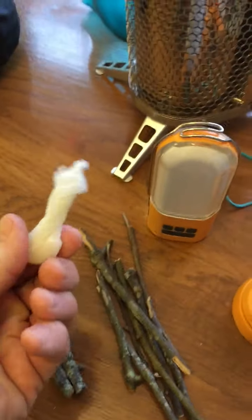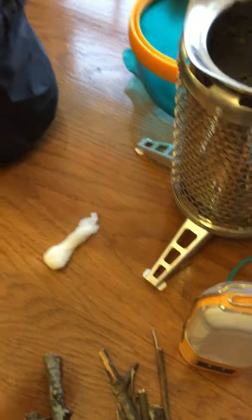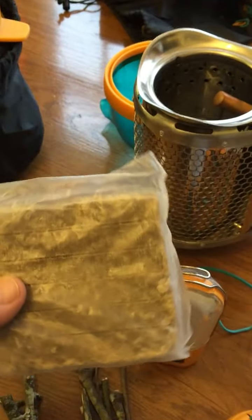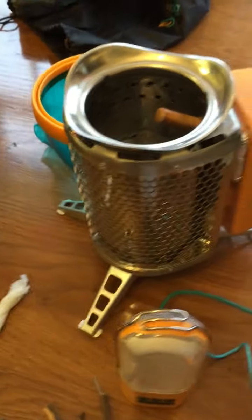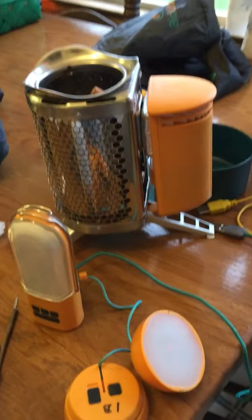I make my own little fire starters because I like to have lots of them and it's very inexpensive to make them this way. You can also purchase fire starters on your own. This little camp stove is awesome in that you can plug things into it — I can plug lights into it and recharge them.